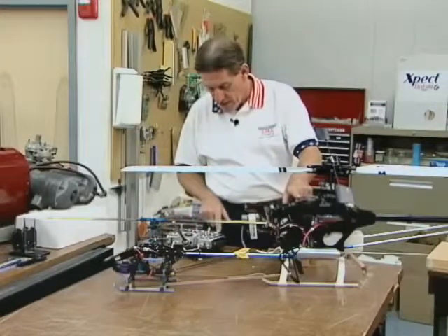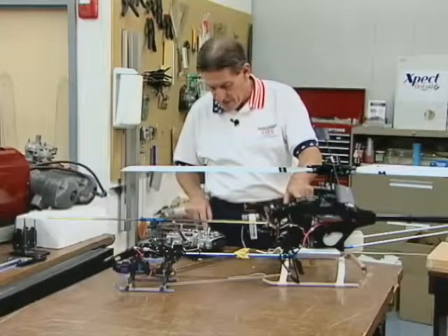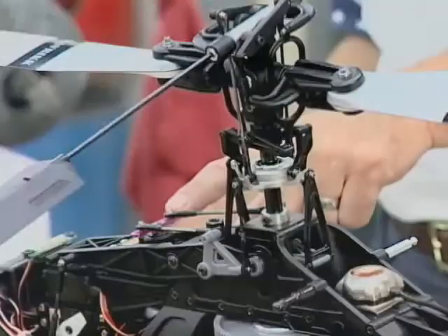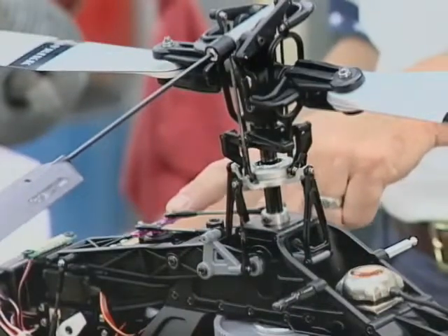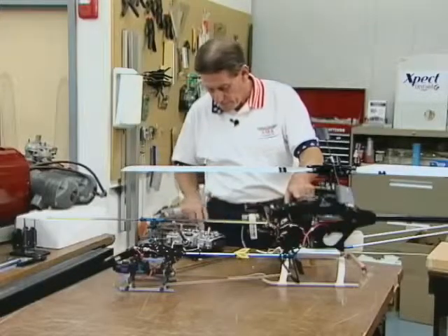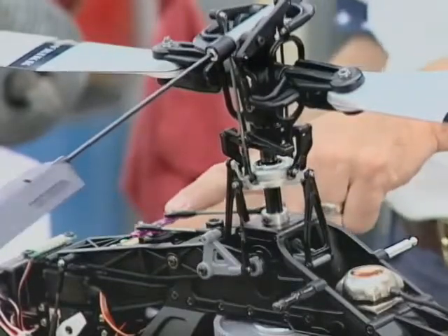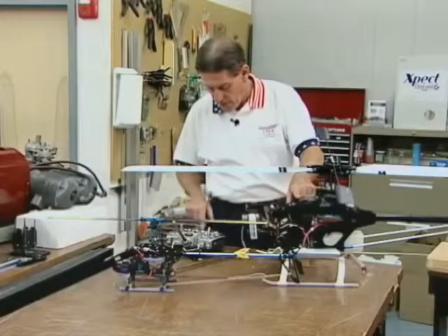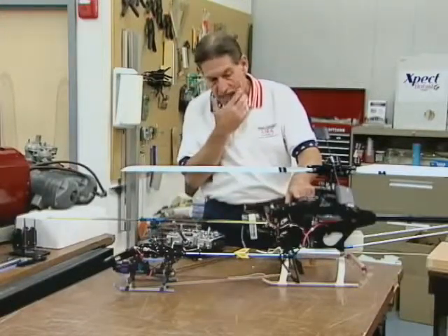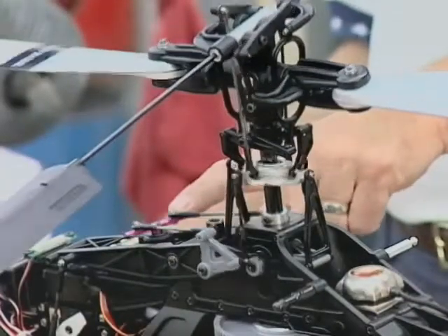Right now we're set at 100%, but let's go ahead and change that to 10% — I'm obviously overstating it significantly — and work the servo. Here's maximum throw now that we've set it at 10%. You can see the servo's barely moving. Let me go up to 40 just so we can see the difference. There's 40% — maximum stick throw, full right, full left. Now let's go back to where this bird actually flies, which is 100%. And the only thing we're changing is the right and left cyclic or aileron channel. Now we're back to 100%. Huge difference.